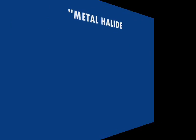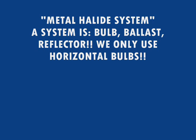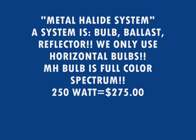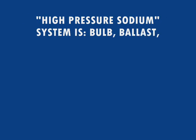We make this in metal halide systems, which consist of the ballast, reflector, and bulb. We only use horizontal bulbs — they're brighter than universal bulbs and have a full color spectrum. We make them in 250-watt, 400-watt, and 1000-watt configurations.